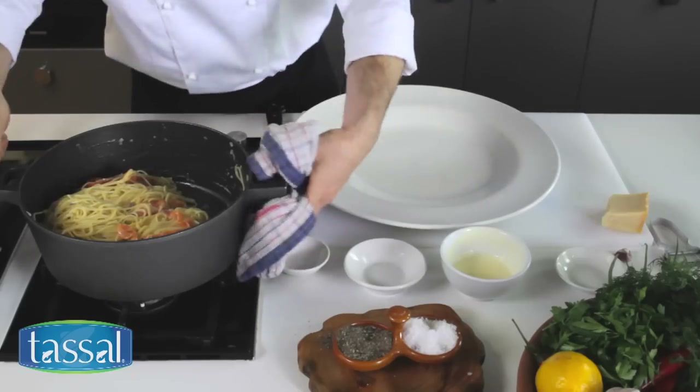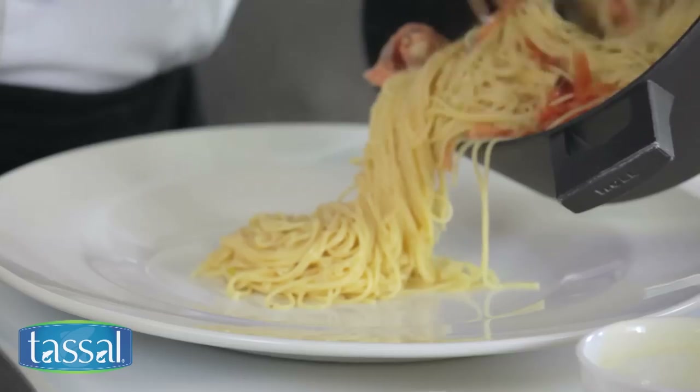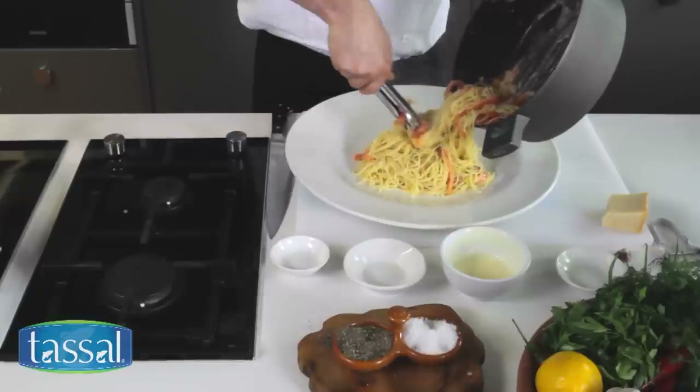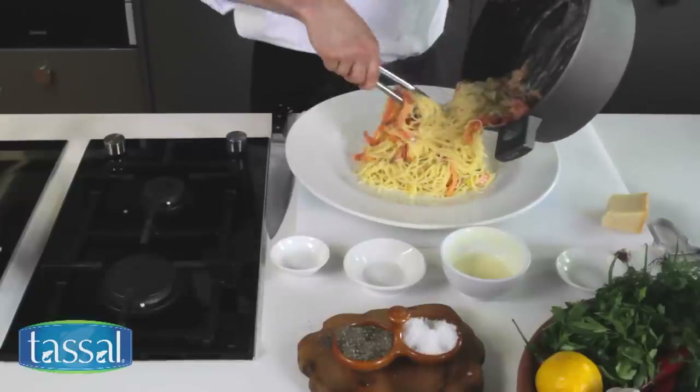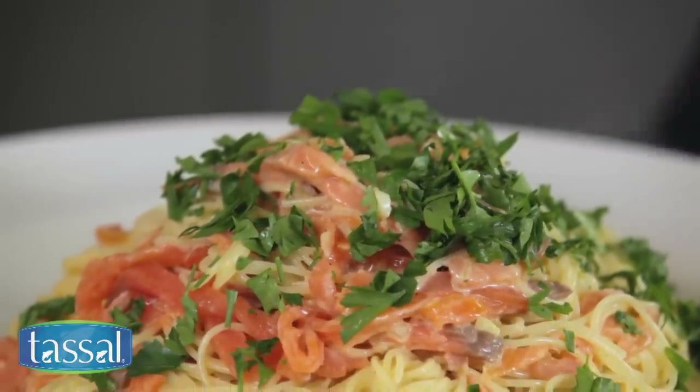A great way to serve pasta for all your family and friends is on a large platter like so — pull and twist the pasta. Now I'm just going to finish with a little bit of chopped parsley and a little bit of shaved parmesan.